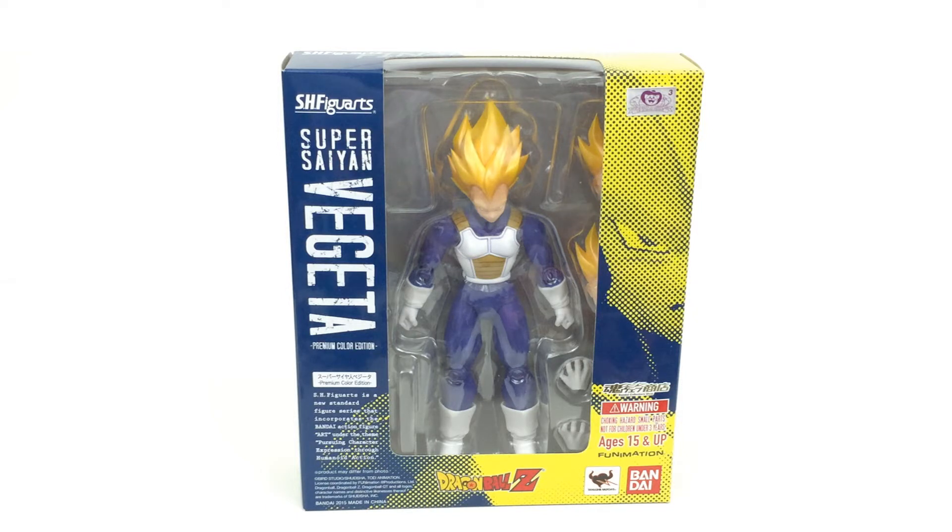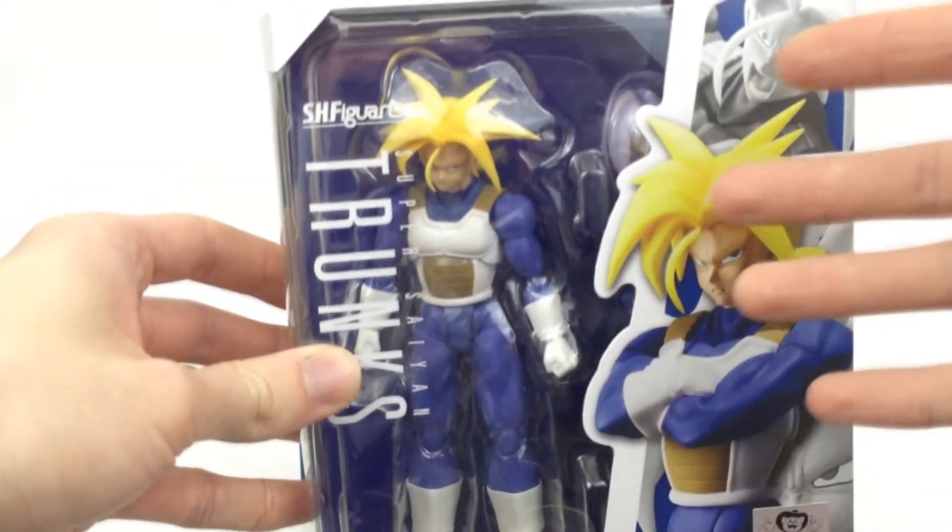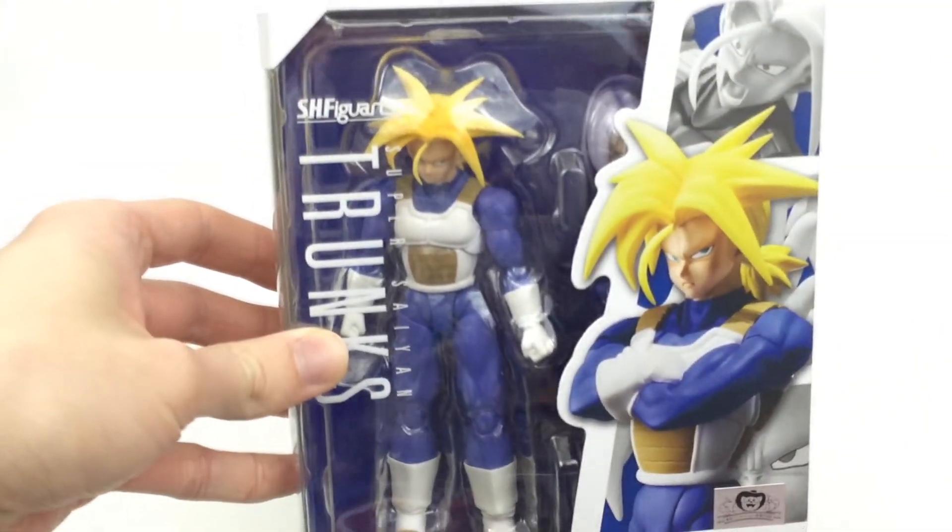Just to let you know, you can get this at Big Bad Toy Store — the link is on the screen now and in the description as well. All you have to do is type in Vegeta on the search, and you'll actually find this figure and the new one, which you can pre-order. And that one is actually coming out with the body of this Trunks right here. So here we have these Super Saiyan Trunks, which I will be reviewing soon.